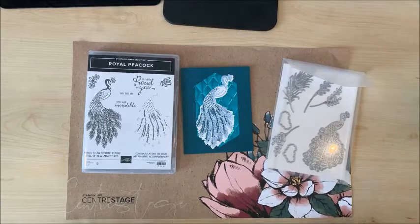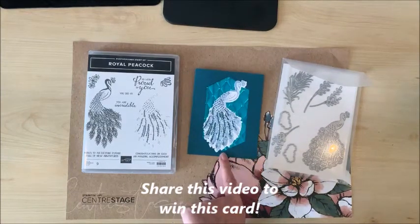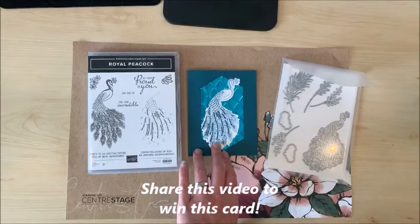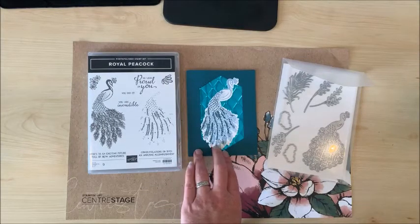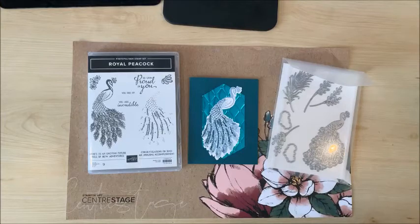Thank you so much for watching this video today — I so appreciate it. I love to get your comments, and I love it when you like, share, and subscribe. Starting today I'm going to do something a little different: if you want to win this card that I've made, you can share this video either from my Facebook or from YouTube, and someone who shares it is going to win this card. Please drop me a comment below and let me know if you've shared it, and let me know what you think or if there's anything specific you'd like to learn about or a product you'd like to see demonstrated.